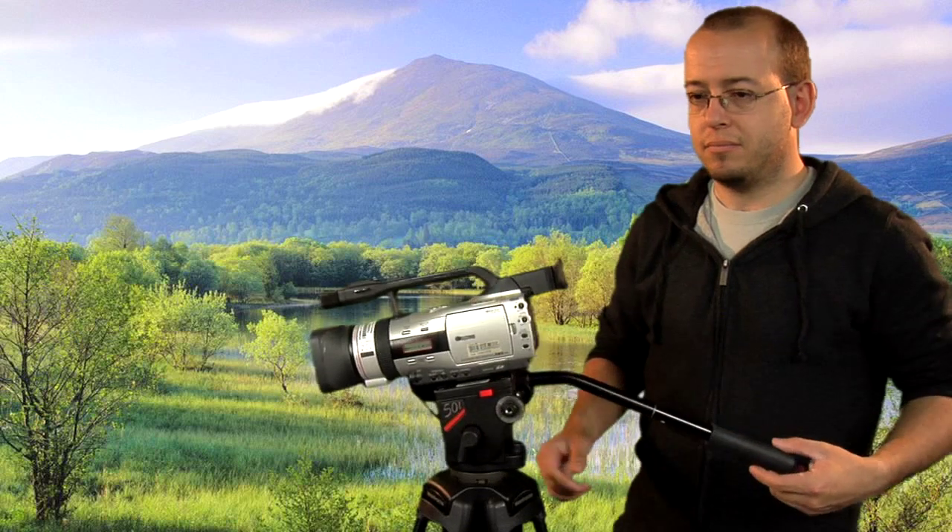Here we have Robin who's modeling for us today in this demonstration and he has the Canon XM2 already set up on a tripod.